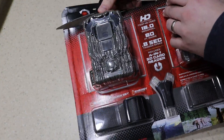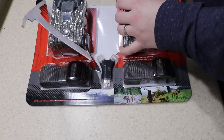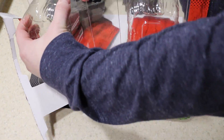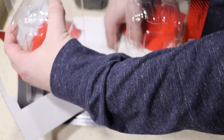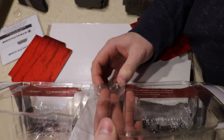So first things first, let's talk about the basic stats on this particular item. It is about 80 bucks for the pair — two cameras, so about 40 bucks a piece. It is advertised as 16 megapixel and capable of shooting video at 720p.